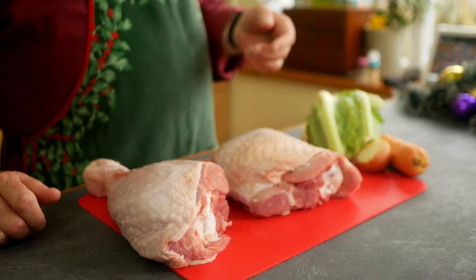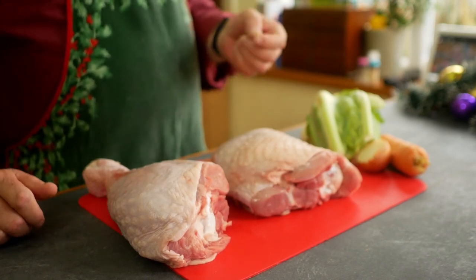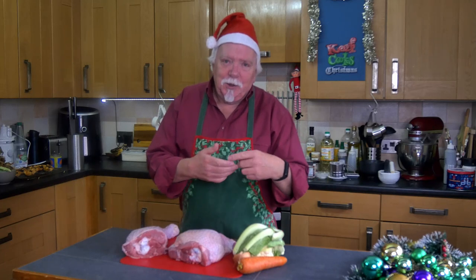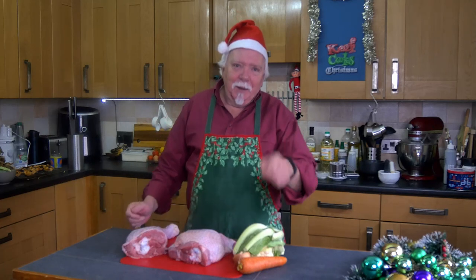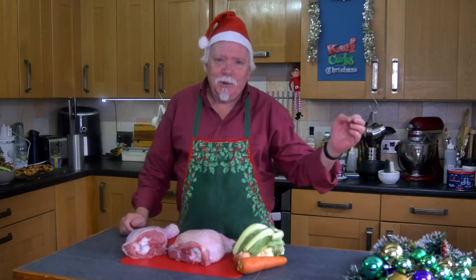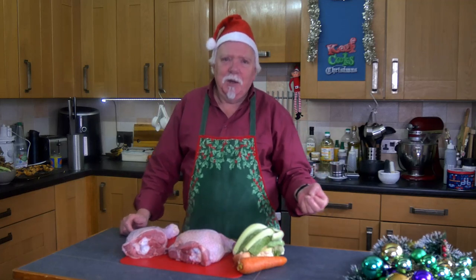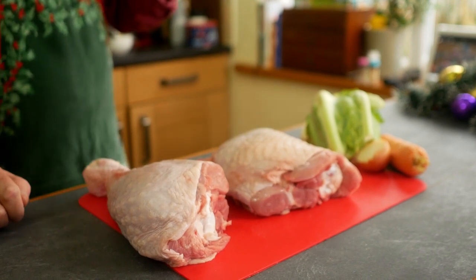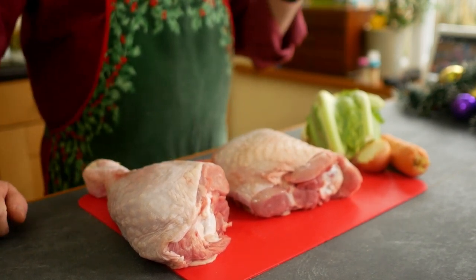I'll also need to pre-cook some pigs in blankets. That's British pigs in blankets, which are little sausages wrapped in bacon — not American pigs in blankets, which are hot dogs in pastry and sound utterly baffling. Also I'll need the gravy, and I'll need to make up the stuffing but not cook it, because it'll get cooked inside the pasty.